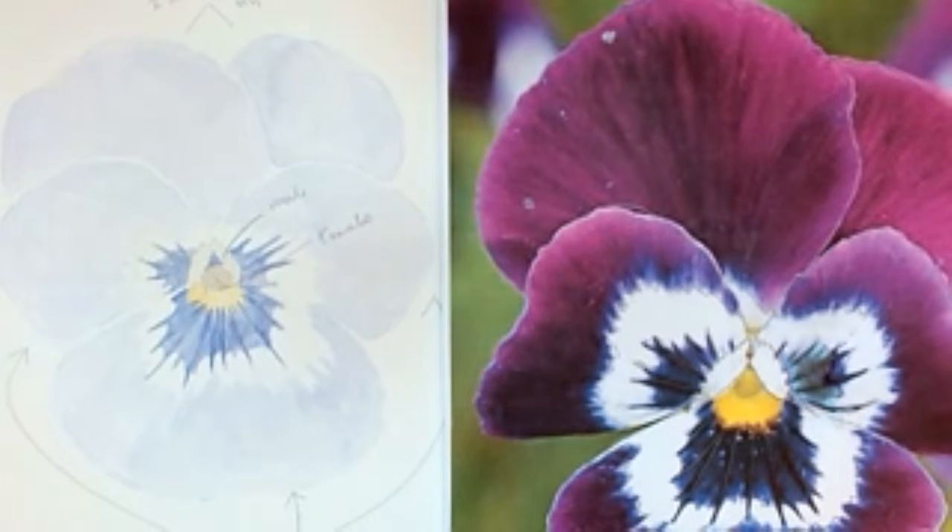Another way is a lightbox. You can buy them or simply use a window in your home. Tape the drawing onto a clear pane of glass with plenty of daylight coming through, put your watercolour paper over the top, tape that in place, and you'll see the drawing coming through so you can trace around the outline. Everybody's got a window in the house, so it's just finding a nice clear day with plenty of light.